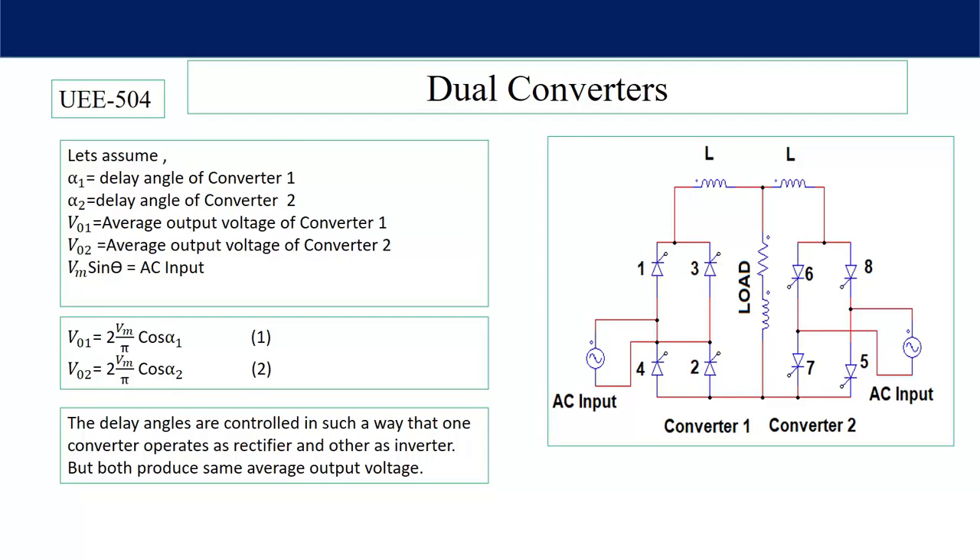If we want to operate our dual converter in DC mode, the load voltage is DC. Then the voltage developed by converter number one must be equal in magnitude to the voltage developed by converter number two, but opposite in sign. That means if converter number one is operating as a rectifier then converter number two will operate as an inverter. The delay angles are controlled such that one converter operates as a rectifier and the other as an inverter. If the average output voltages are not equal, there will be too much circulating current flowing through the two converters and too much ripple voltage across the output.